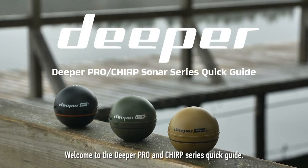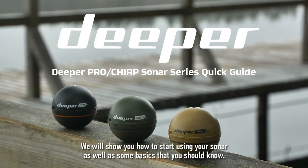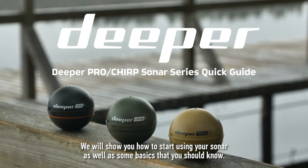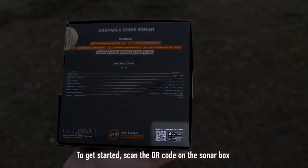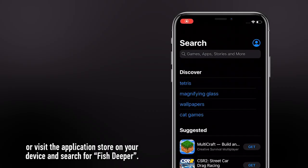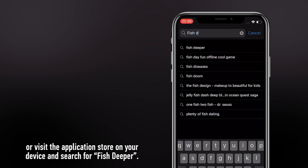Welcome to the Deeper Pro and Chirp series quick guide. We will show you how to start using your sonar as well as some basics that you should know. To get started, scan the QR code on the sonar box or visit the application store on your device and search for Phish Deeper.